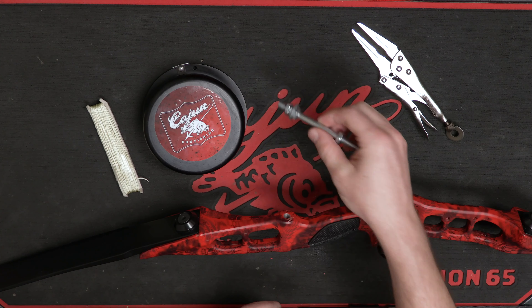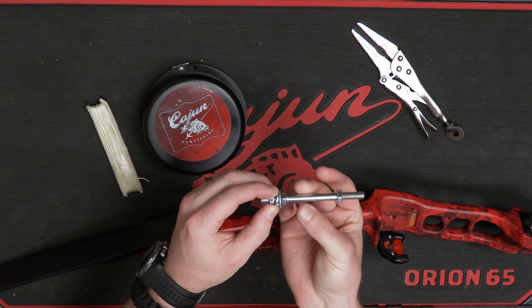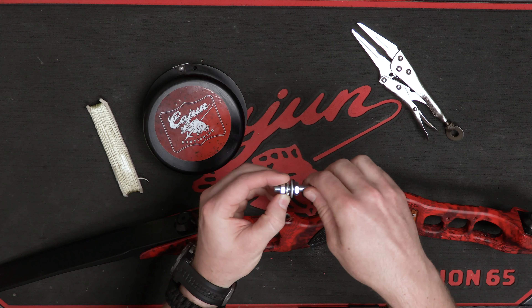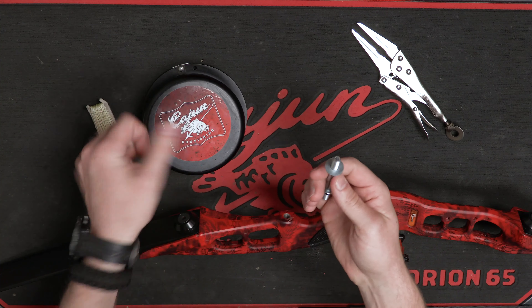The first thing you're going to do is take the nut, bolt washer, and lock washer assembly and remove the nut and lock washer. So take that off.